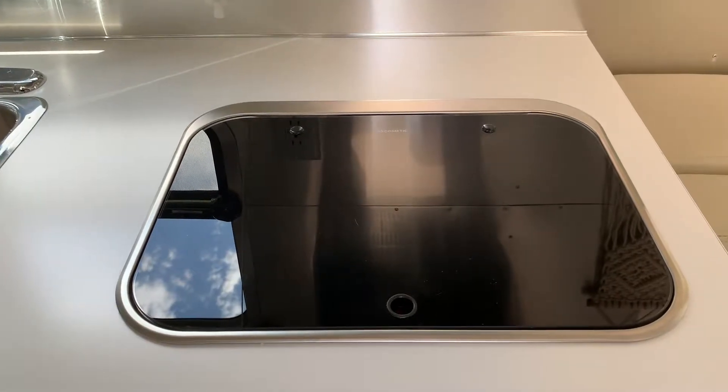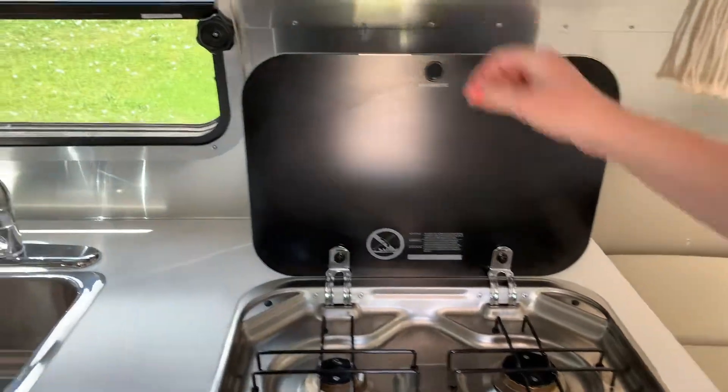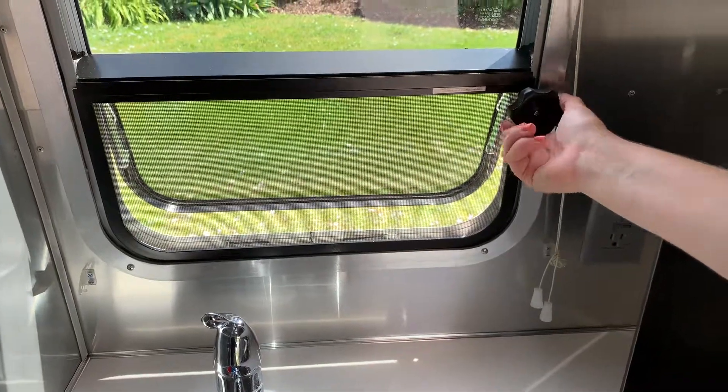To operate the Dometic stove that's flush with the countertop, open the glass covering. Then you'll always need to make sure that you have adequate ventilation — open this window, just a crack is fine.